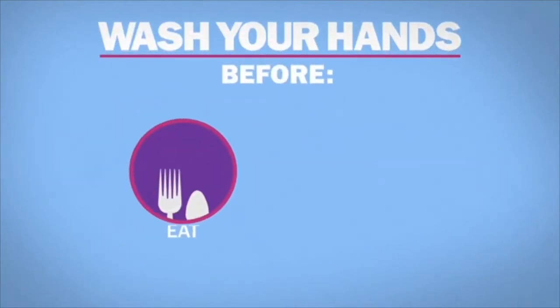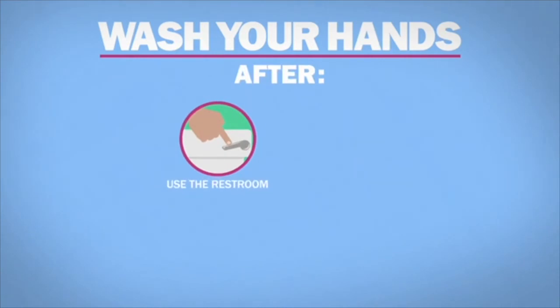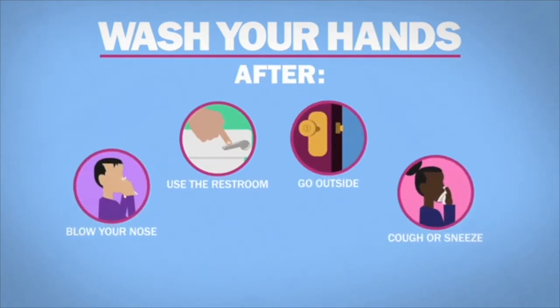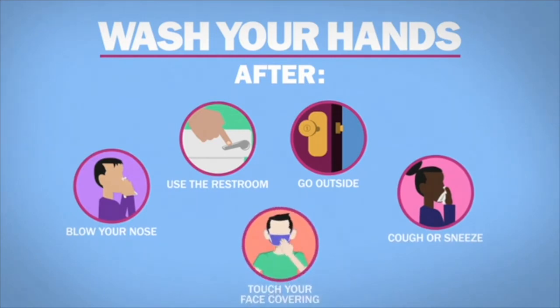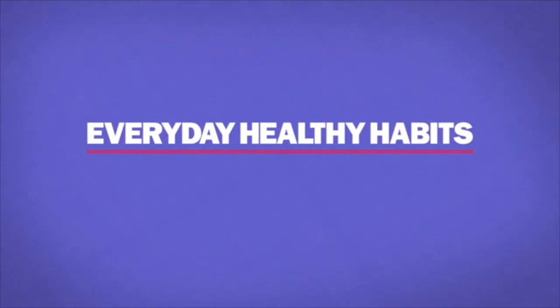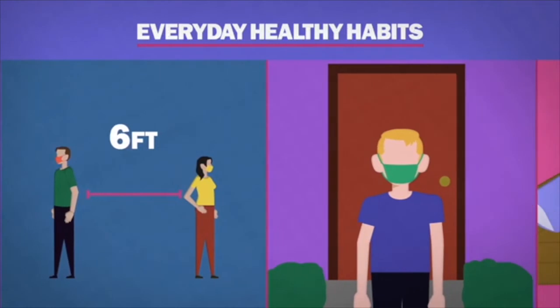Wash your hands before you eat or touch your face, and after you use the restroom, go outside, blow your nose, cough or sneeze, or touch your face covering. Remember to follow everyday healthy habits. Wear a cloth face covering, stay six feet away from others, and stay home if you're sick. Okay students, wasn't that a great video? We need to make sure that we are following instructions and doing everything that we can to stay safe and healthy.